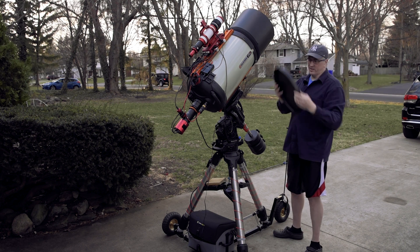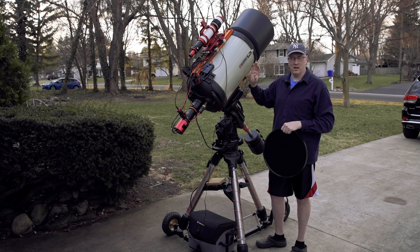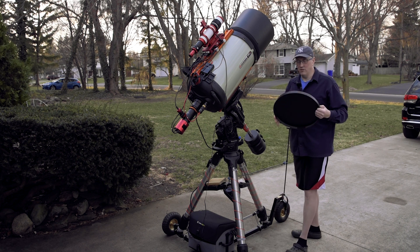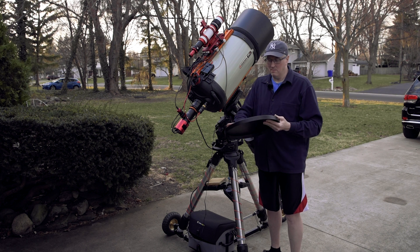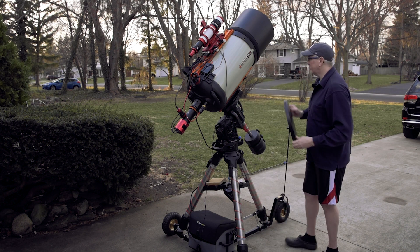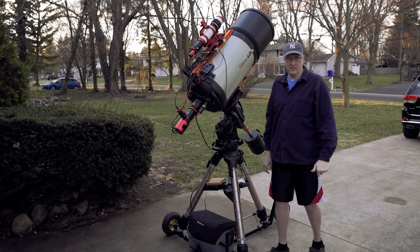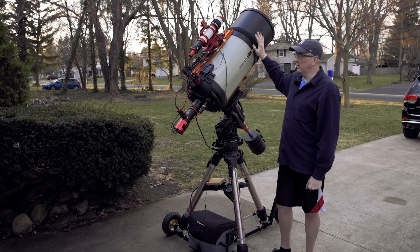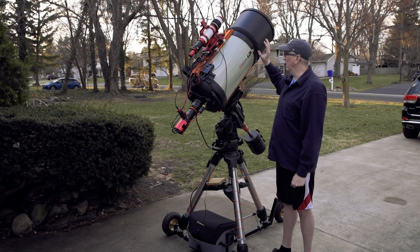I also purchased the AstroZap cover for this dew shield. If you own a dew shield, no matter what size SCT you have, the cap that comes with the scope will not fit on it. If you want a cap, you have to use theirs. And this is a very nice cap — it's very heavy gauge aluminum with a nice surface. I'm probably going to have my wife design a decal to put on it. It fits up on the scope quite nicely, providing a nice cover for the dew shield.